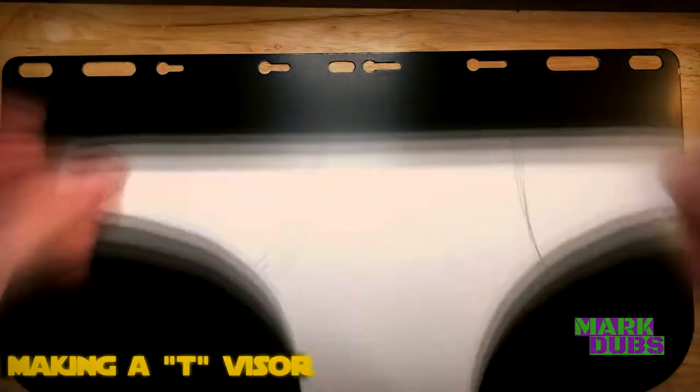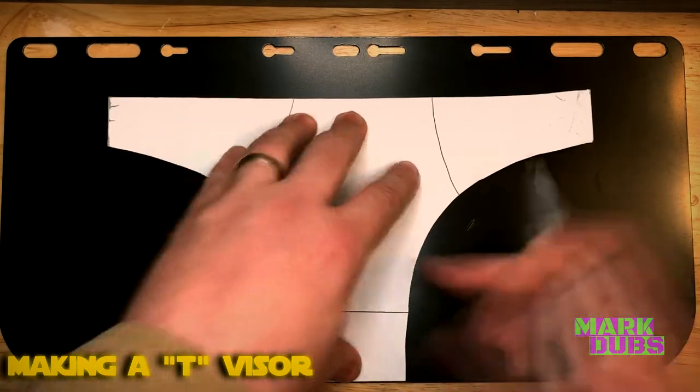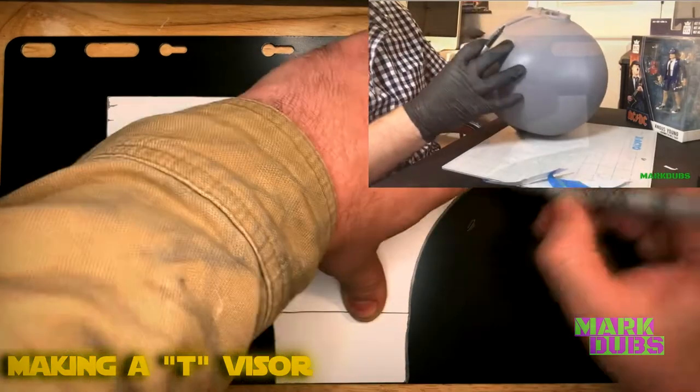While the second primer coat dries, go ahead and get started on cutting out a T-shaped visor for the helmet. If anybody needs guidance on how to make a T-shaped visor, that's something I covered in part one of making a Boba Fett helmet.